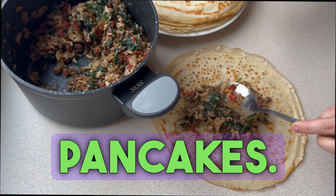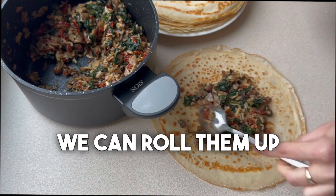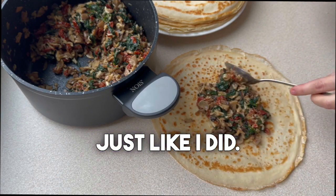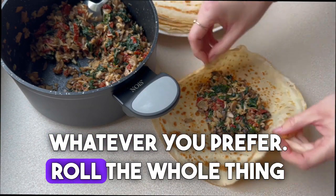Now we can put the stuffing on the pancakes. You'll have enough stuffing for 10 pancakes. We can roll them up into envelopes just like I did, or we can make rolls — whichever way you like, whatever you prefer. Roll the whole thing up.